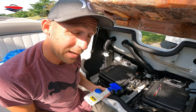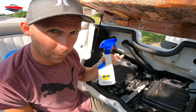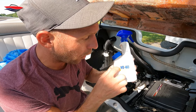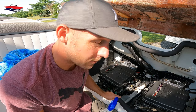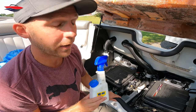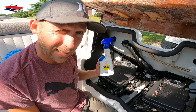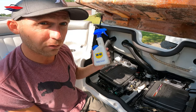Our engine bay is looking really nice. Last step: WD-40. This is cheap and it works the best. I'm spraying it on everything — plastic, metal — it doesn't matter. WD stands for water dispersing; it disperses the water and puts a nice little film on everything, keeping things from rusting. I've been using this on my dirt bikes for years. It's also a cleaning agent — if you've got a dirty piece of metal and want to clean it up, this works awesome.